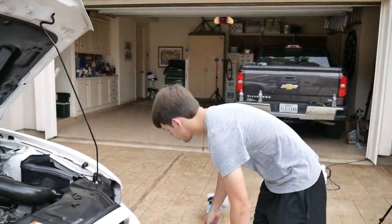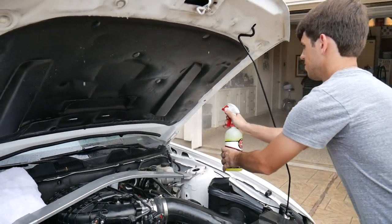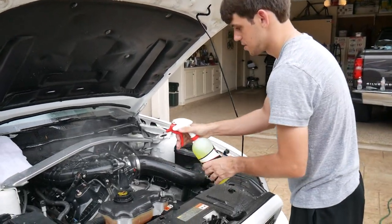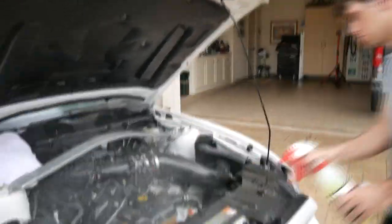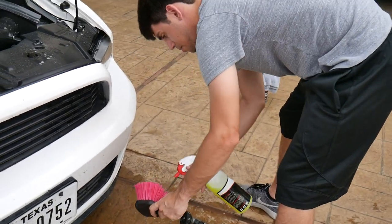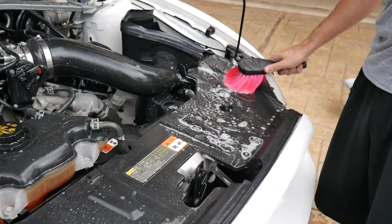Now that you've got everything rinsed off, go ahead and take the all-purpose cleaner and spray quite a bit of it all over the engine bay. The cool thing about this stuff is when you spray it, it does a lot of the dirty work for you — you don't have to scrub too much when you get the brush out. It basically just takes it all off and you slightly agitate it, and that's about it. Now take the brush, get it a little wet, hit it with all-purpose cleaner, and after letting it sit for a bit, go over all the big parts of the engine bay.